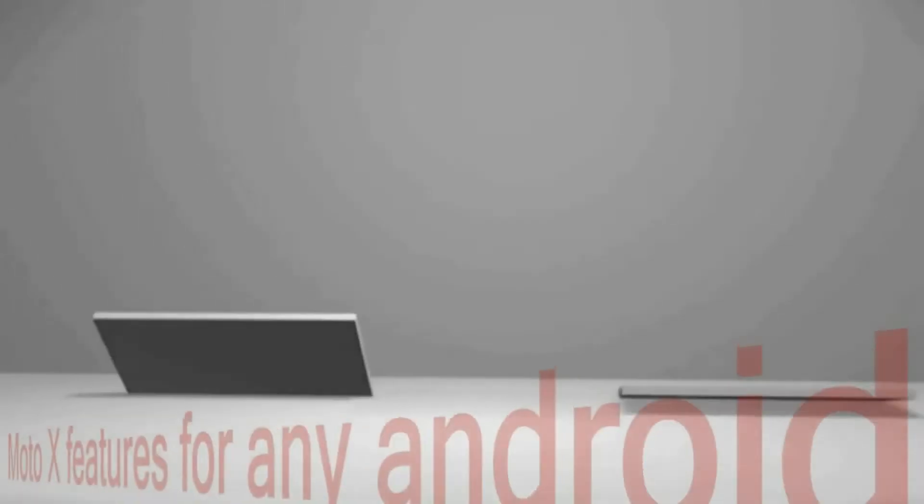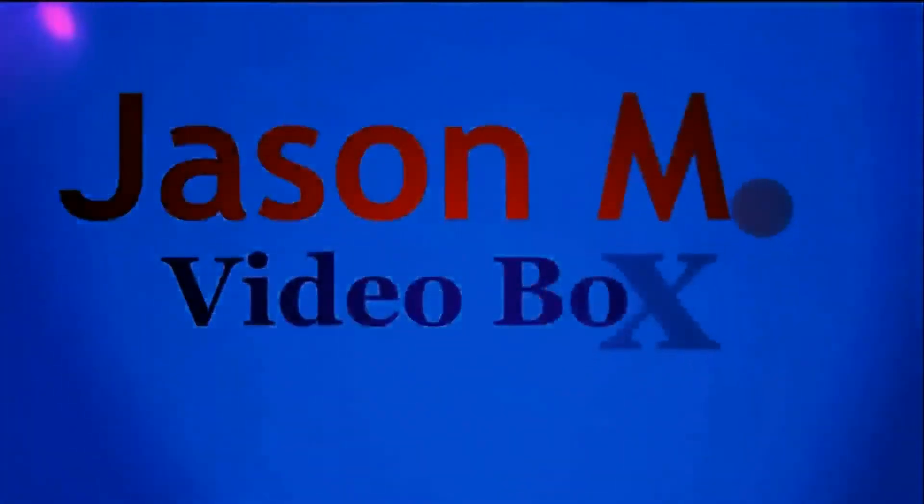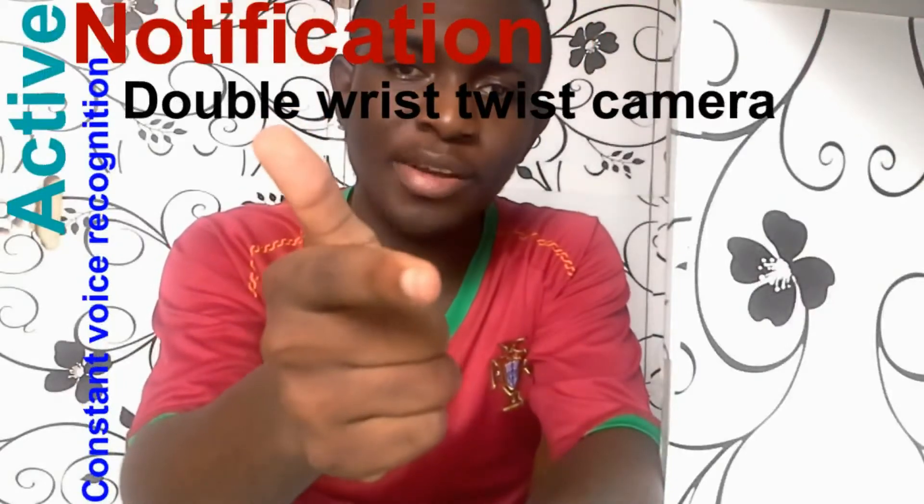What's up guys, Jason here. Today I'm going to be giving you a video on how to install the top three features of the Motorola X phone on any Android device of your choice. We're going to cover Motorola X style notifications, the constant voice control, and twisting your wrist twice or shaking your device to get the camera.